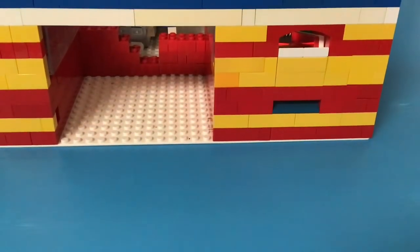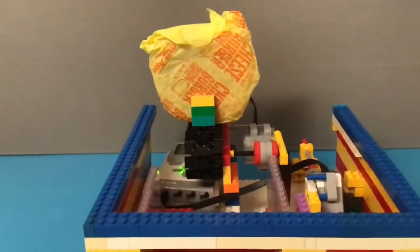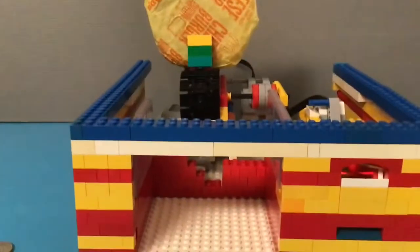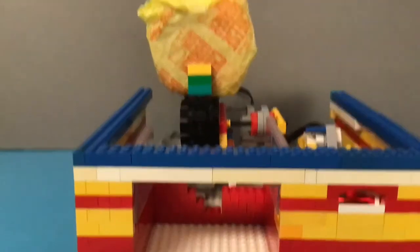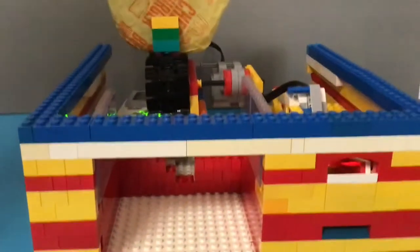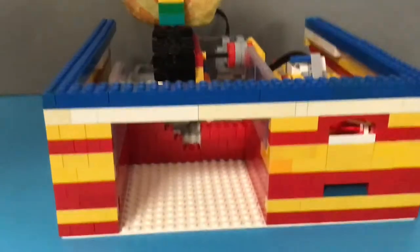Welcome back guys to another video, this is Trix here. Today we'll be doing a video on another one of our vending machines — the cheeseburger McDonald's vending machine. I haven't really added a roof because we don't really have that much LEGO, so please support us so we could buy some new LEGO. Let's get started with the video.